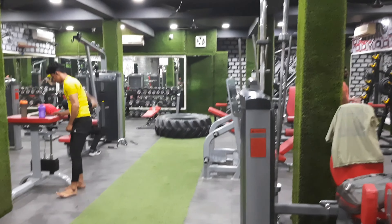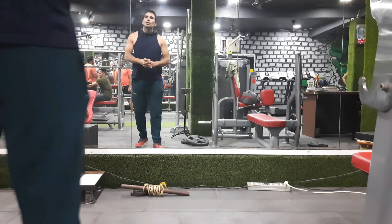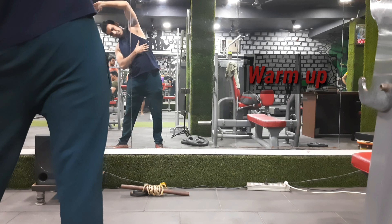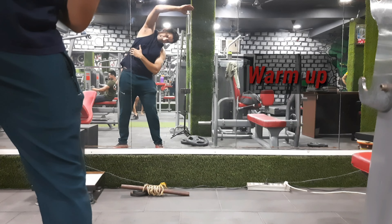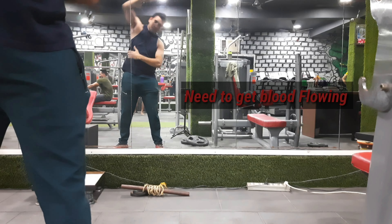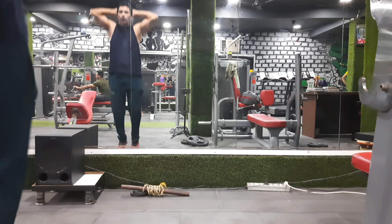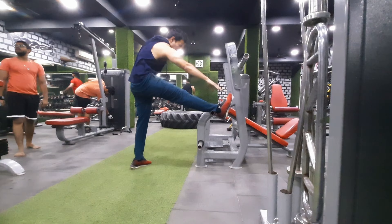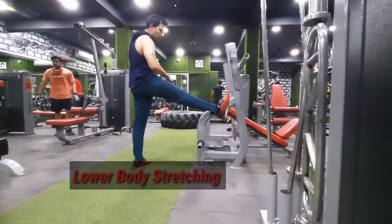We will tell you about the workout. Guys, before any workout, warm-up and stretching is important. So we will warm-up and stretch. For any workout, we have to ensure each and every part is properly warmed-up and stretched. This is very important.